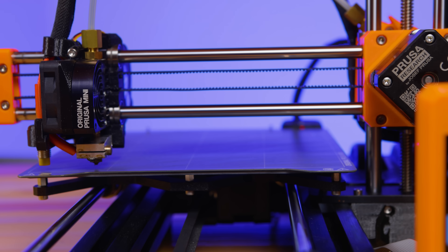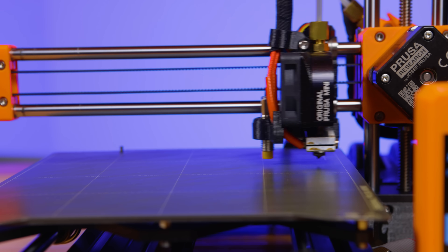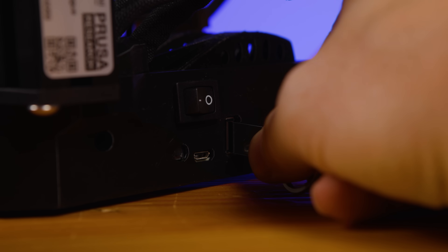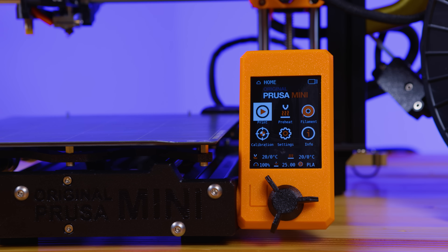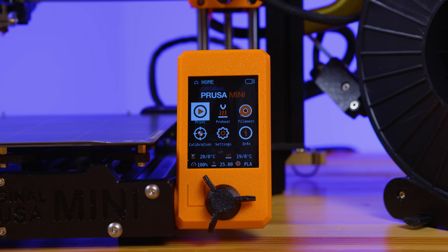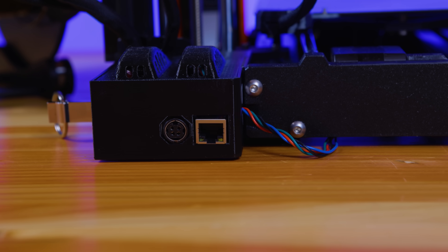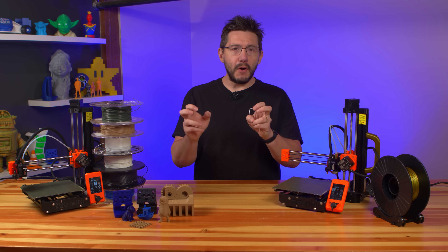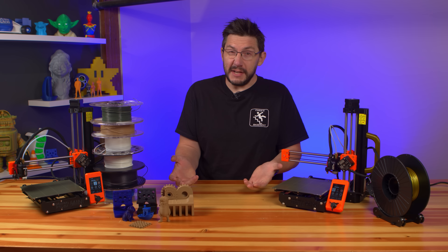A probe provides mesh bed leveling similar to the Mark III line, but unlike the Mark III it uses a USB stick instead of an SD card for media. The screen up front is a 2.8 inch 65,000 color display with G-code preview. It has an ethernet port, Wi-Fi is an optional upgrade, and a farm mode for the machine is a software upgrade coming at a later date.